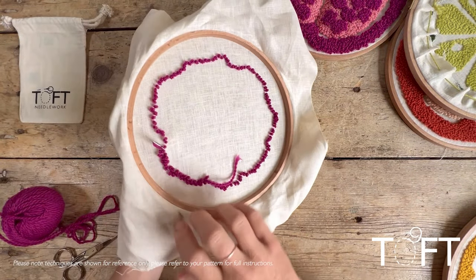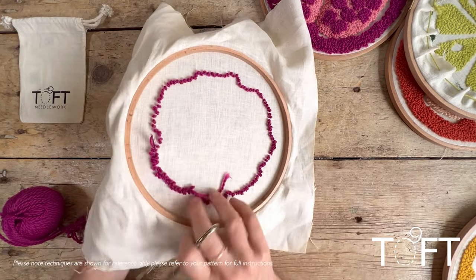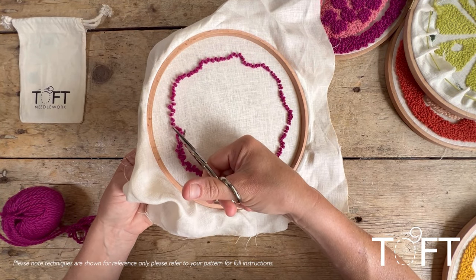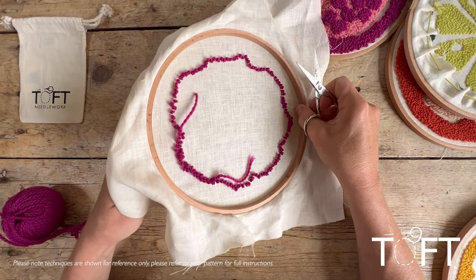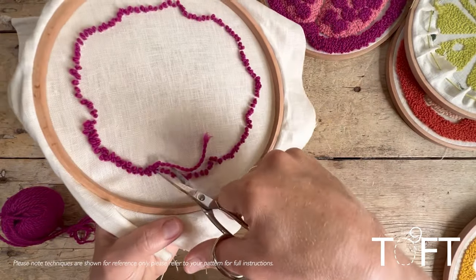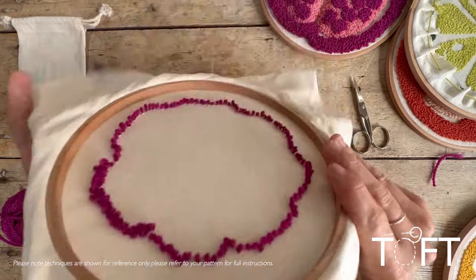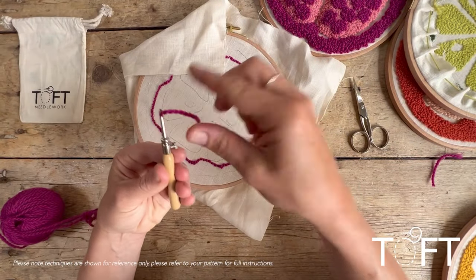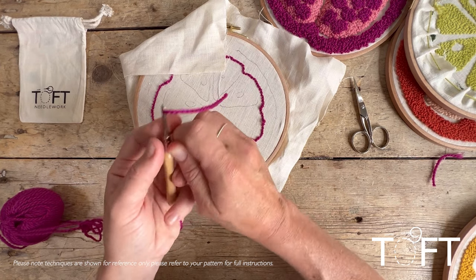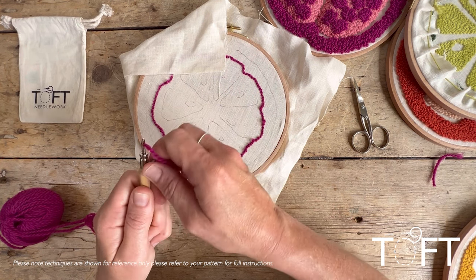To finish off a section, punch your needle through to the loop side, then cut your yarn there — that keeps the needle threaded so you can pull it straight back out to use again if continuing in the same color. Trim the starting end down to around the length of the loops so it disappears into the fabric. If you need to change loop length with the same color, simply loosen the tip, re-measure, re-tighten, and you're ready to go again. For a different color, you'll need to re-thread.